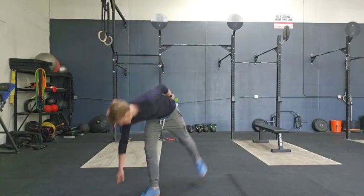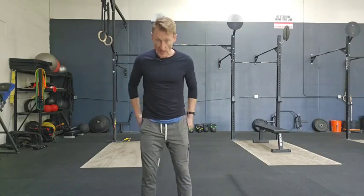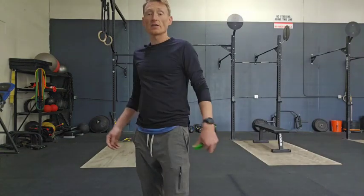So there you have it — four exercises I do pretty regularly, whether it's on a leg strengthening day or just as a warmup. Maybe one or two sets before a run to get everything lit up and feel ready to go. If you have any questions, comments, concerns, or musings, don't be afraid to ask. I will see you in the next video.